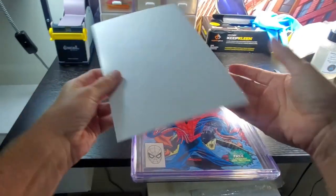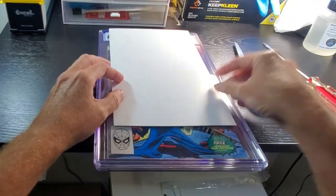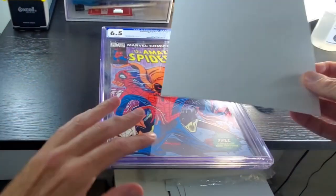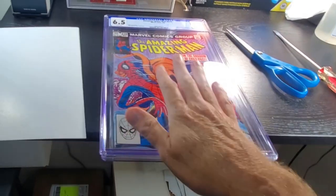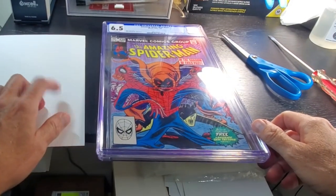I don't use them for my books, but I do get them when people sell me books sometimes. So if you don't have one that is this size, you can just cut down any backing board and make it about the same width as the comic book. It may be a little bit wider — that's fine — but it needs to be able to fit into the well that holds this comic book. You'll see why here in just a moment.